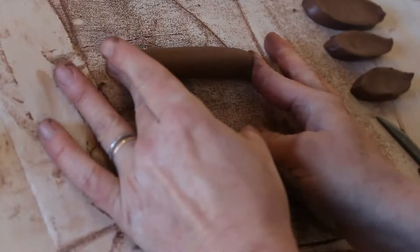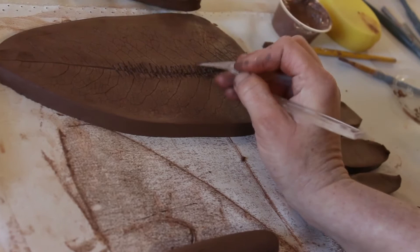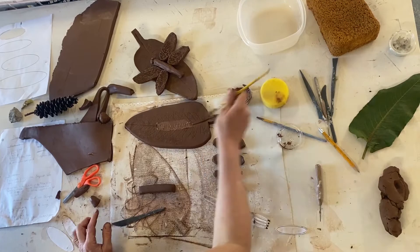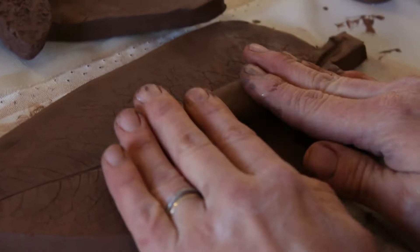Next, we are going to take our tool and score anywhere where you want your dragonfly to land on that leaf. I'm going to score and slip. Remember, whenever you put two pieces of clay together, you always slip and score. I'm going to press that fatter coil down onto my leaf, and you should see that slip kind of ooze out of the side. When you see that, you know you've got a pretty nice attachment.